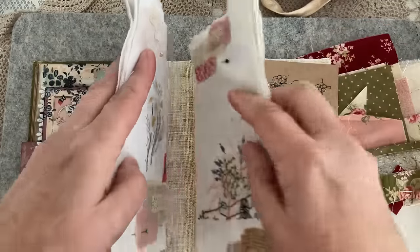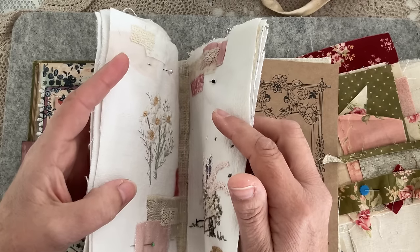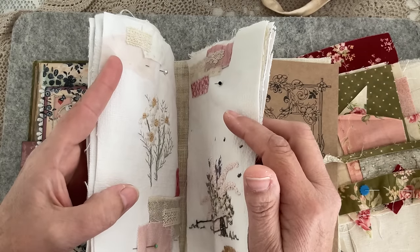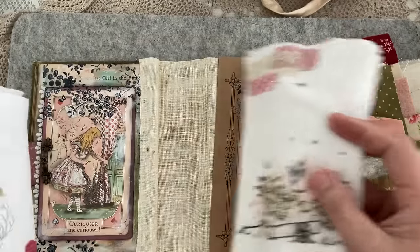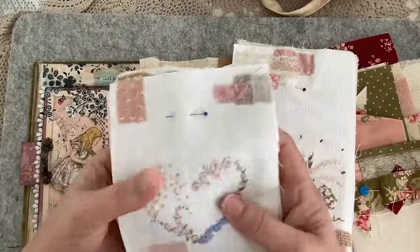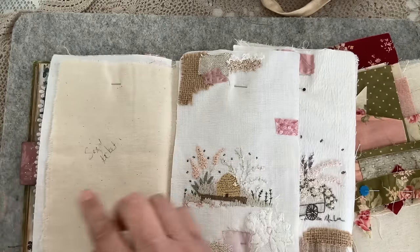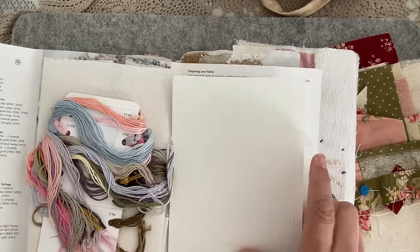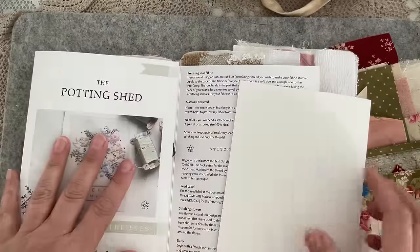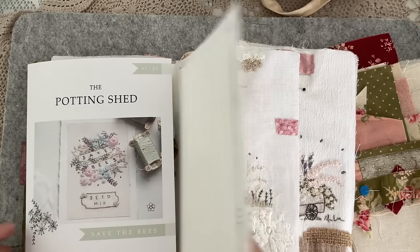I was thinking about whether to do two signatures or three. I don't have enough embroideries to fill the third and I wasn't sure if I'd do more, but I've decided I'm going to do two signatures only. I've got a bit of an idea for the spine — we're doing a floating spine. The last embroidery is the seed packet which I haven't started yet — 'save the bees, plant some seeds' — from Nikki's potting shed series.